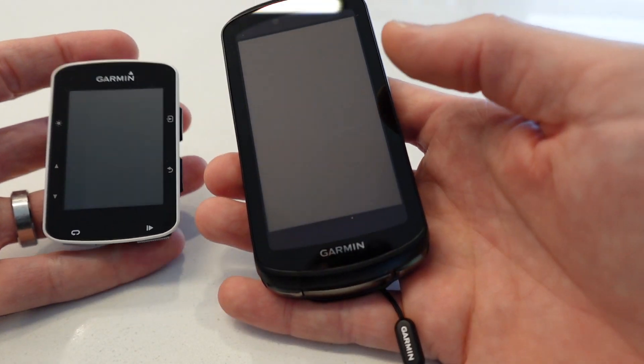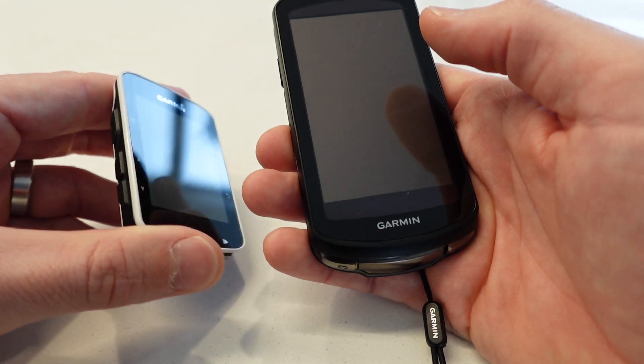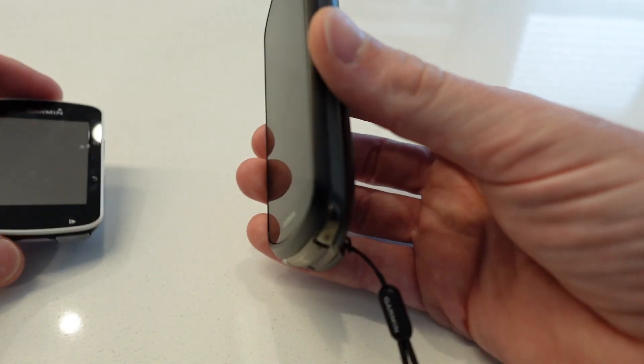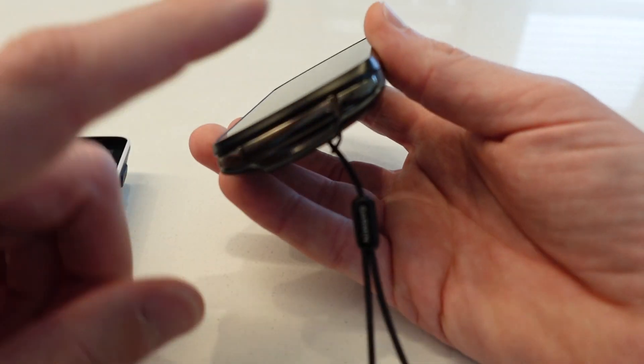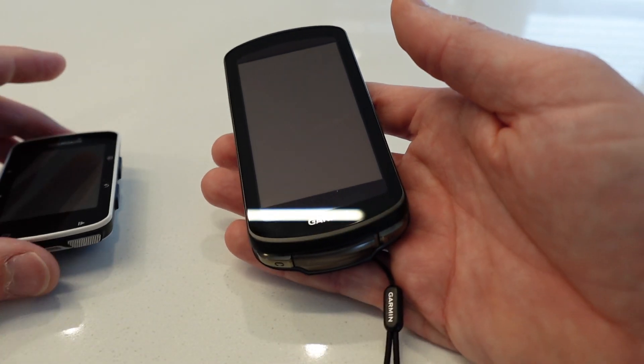The other big difference is that the 1040 is touchscreen — the 520 didn't have a touchscreen and had seven buttons around the side. The 1040 just has the on/off button at the top, a start/stop button, and a go-back button. Everything else is done by touching the screen.